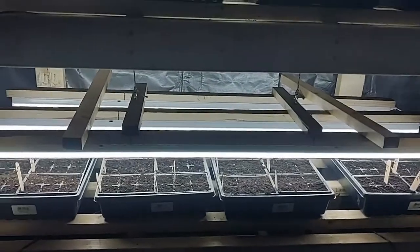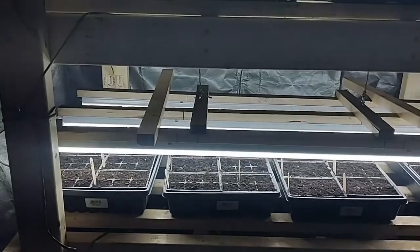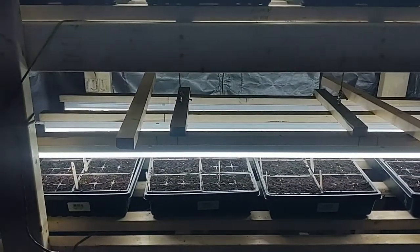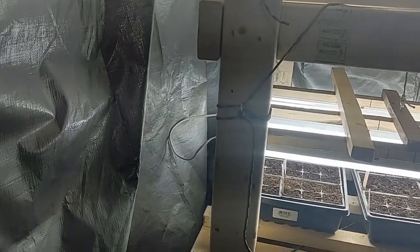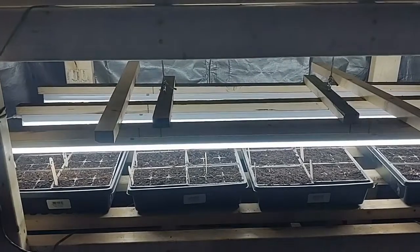I was going to get some chain so I could raise the lights one link at a time, but instead I had paracord on hand so I used that. I tied it up and put some eyelets in here so I can adjust the lights as the plants grow.